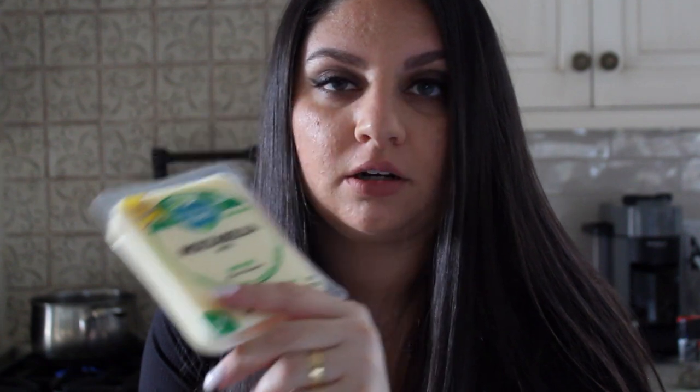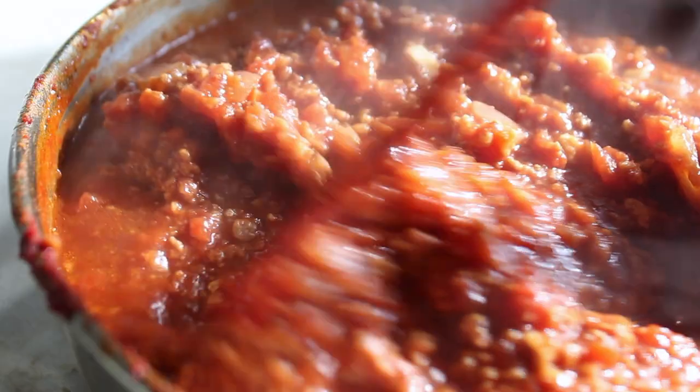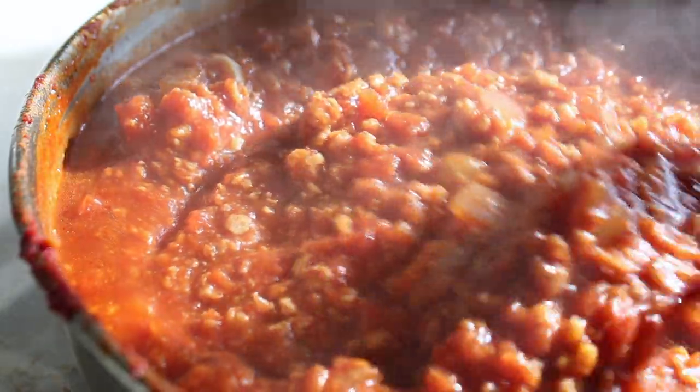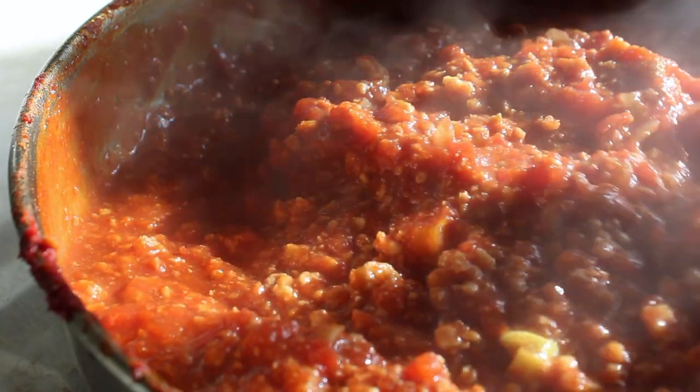This is what the tofu ricotta should look like — it's thick, it's creamy, it looks like ricotta. I have two mozzarellas: my favorite Follow Your Heart, which I'll put on top because it melts nicer and looks better presentation-wise, and then Daiya to sprinkle in the layers. I also have Follow Your Heart parmesan. So those are the cheeses I'm using. My water's boiling so let's add the lasagna sheets in, and the sauce is all done cooking — just look at it, the sunlight even came out, that's how beautiful it is.